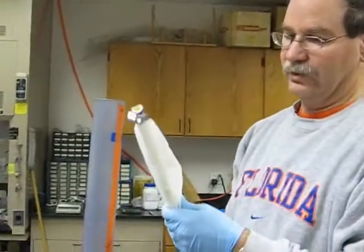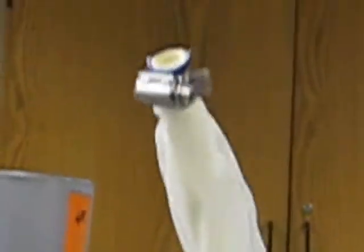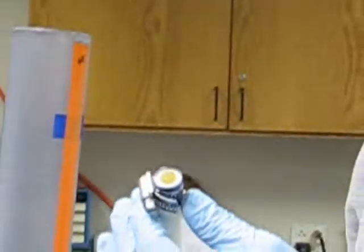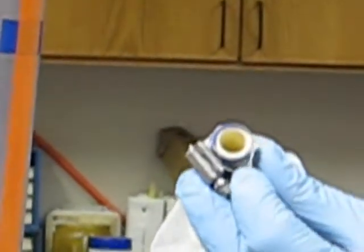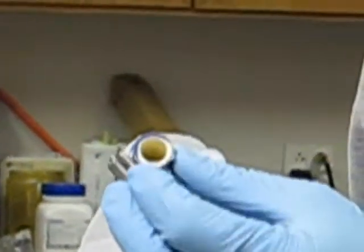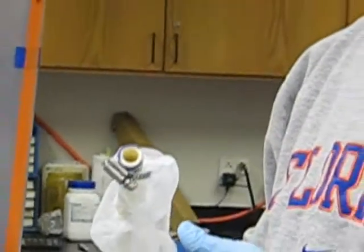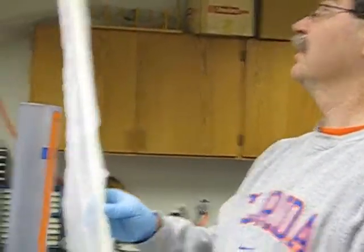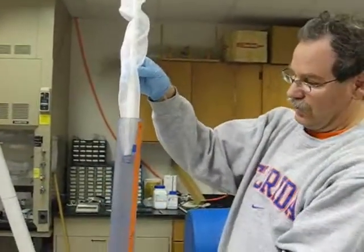The first step is to put the mesh sock onto the PVC center tube. That sock is clamped to the end of the tube with electrical tape — there are actually two layers of electrical tape, one on the inside, then the mesh sock itself, then one on the outside. That's all to protect and make sure it stays on tight. Now I'm going to put this tube with the mesh sock into a packing tube.